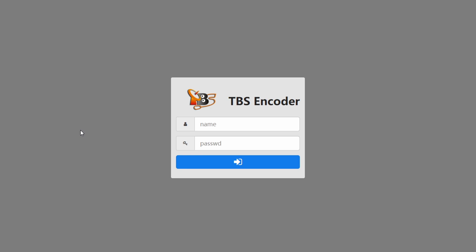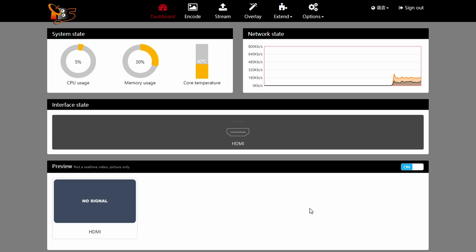Once you've made it to the login screen of the encoder, all you need to do is type in admin for both username and password — it says so on the sticker as well.